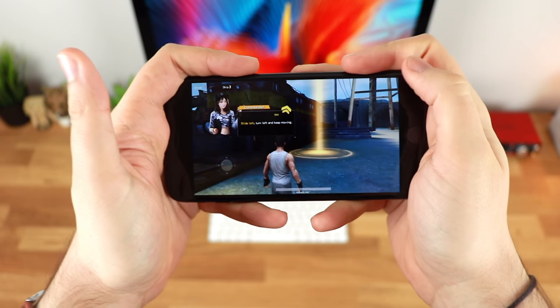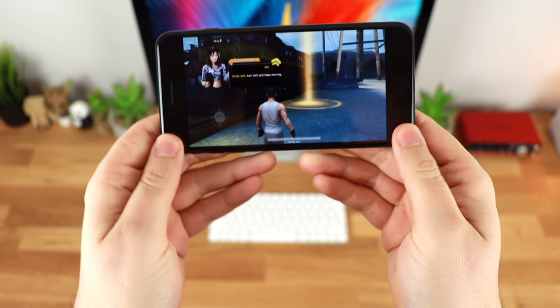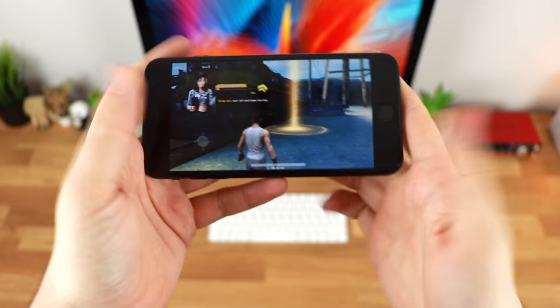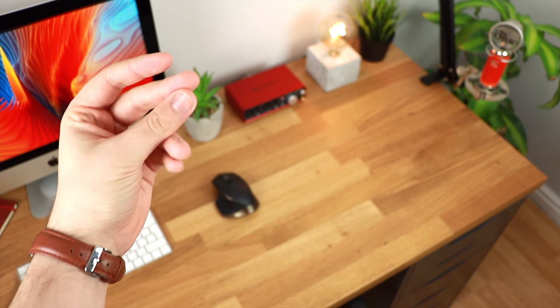You can either move the device down or you can shuffle it up, but either way, mobile phones these days are getting very expensive and you don't necessarily want to drop it just because you're playing a game. Well, I think I've found the solution.